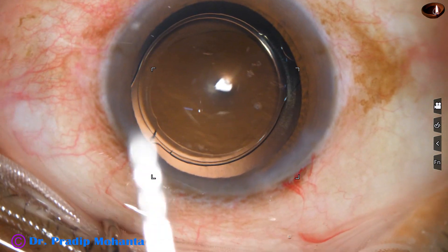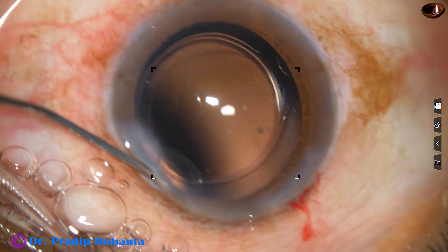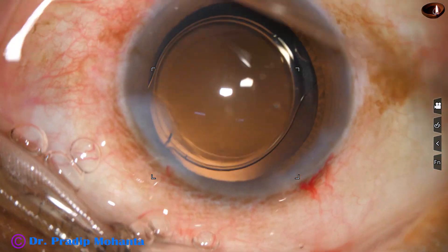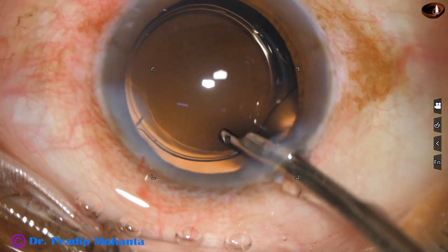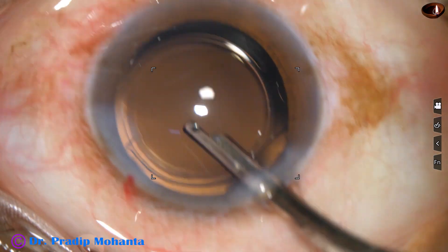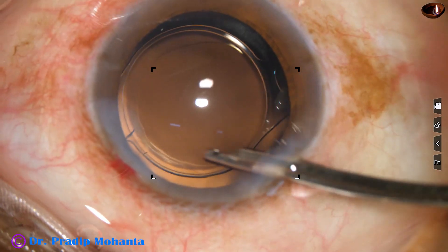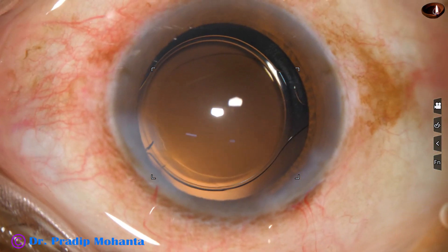A bit of moxifloxacin is applied. The side port is closed by hydrating the corneal stroma on either side of the wound. This is the final lavage of the anterior chamber, and the anterior chamber is formed very nicely with the Simcoe cannula, concluding the case.